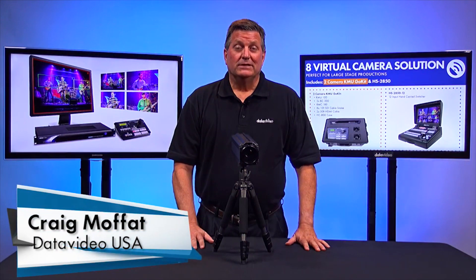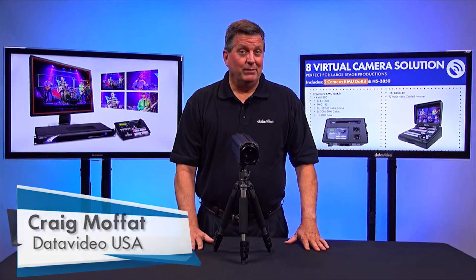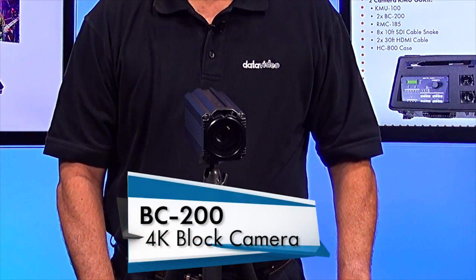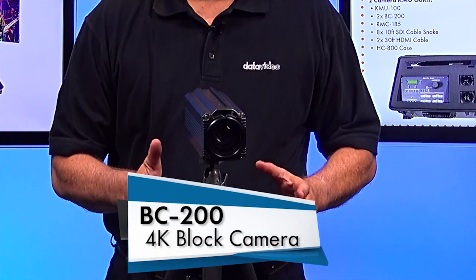Hi, I'm Craig with DataVideo. Today I want to show you a new product that we just showed at NAB 2017. It's the BC200. The BC200 is a 4K block camera.